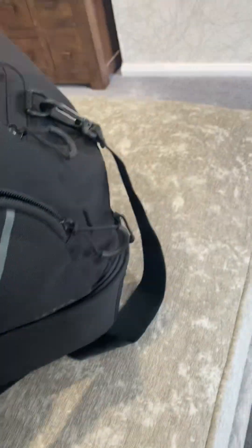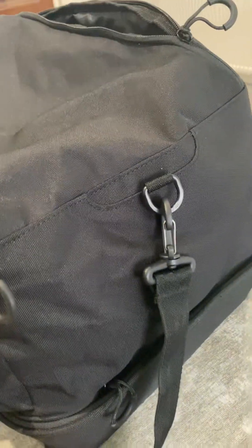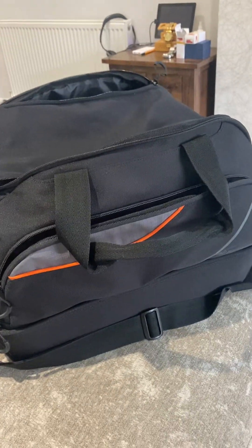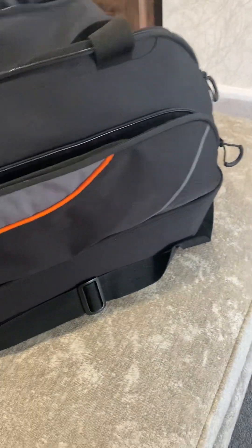Previously I did have the blue one, and I think the blue one did have sorts of pockets on this side. This one doesn't seem to have those, and I think it's a little bit smaller than the old one. But seeing as they've got all the other sorts of bags, I've got that one as well.